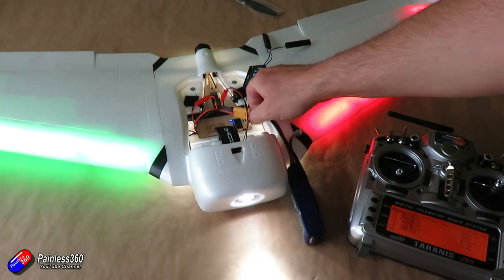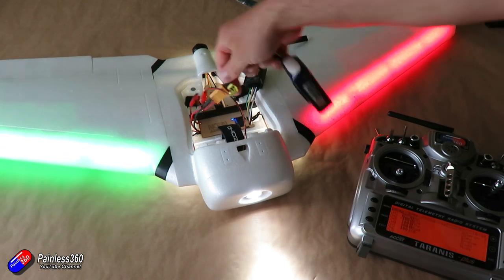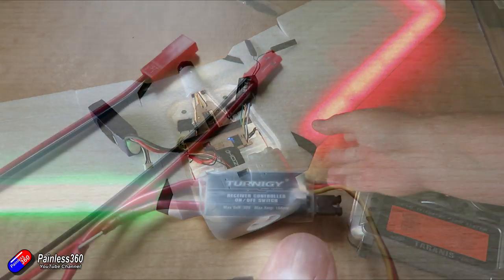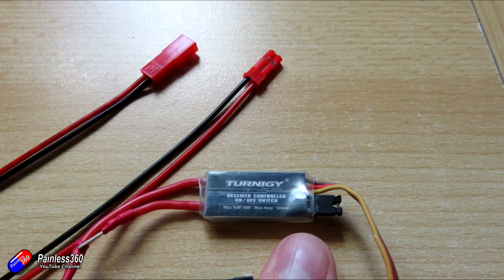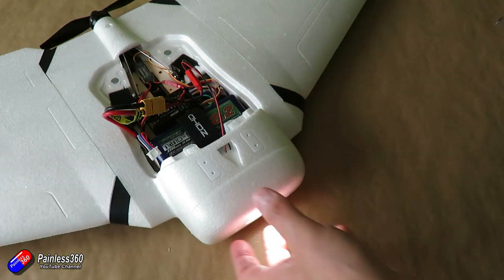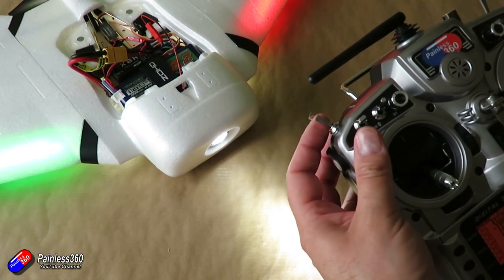I converted my original one of these — which doesn't have the LED lights — with an F35 base flight controller, so that has iNav in it. But this one is more for line of sight flying. One of the things I want to be able to do is turn the lights on and off. That's where the RC switch comes in, and I thought I'd quickly show you how I'm going to install it so that at the flick of a switch on the radio I can turn it on and off.